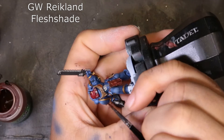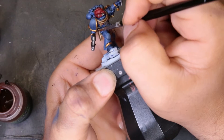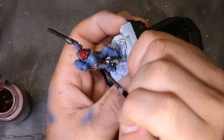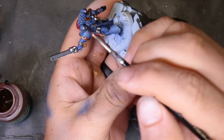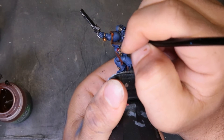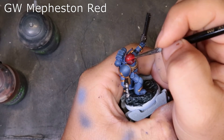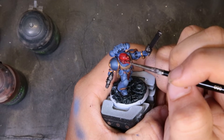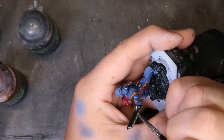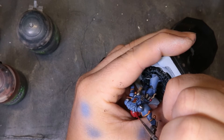To shade down the golds, we're coming through with Reikland Fleshshade — basic 101 how to shade down your golds. We're just being careful not to jack up our blue or any other colors the golds are butted up against. We're working a little thicker than I normally do, so just keep in mind you may have to do some extra cleanup if you go too hard on it. To highlight up the helmet, we come through with Mephiston Red, just cutting in highlights — bringing it back to the original tone, hitting the top and sides of the helmet, the little mouthpiece, and anywhere light naturally falls. We also hit around the top of the ring on the purity seal.